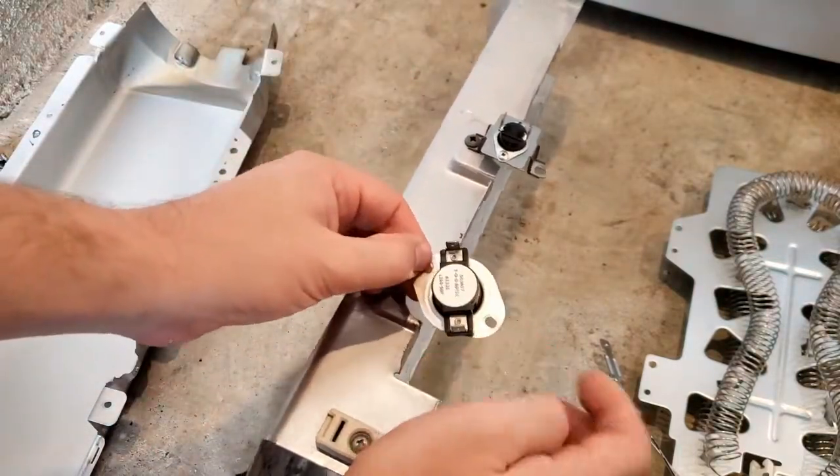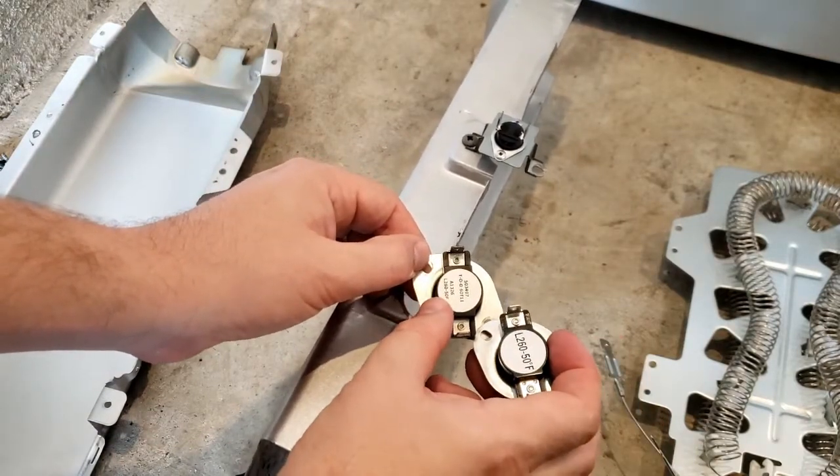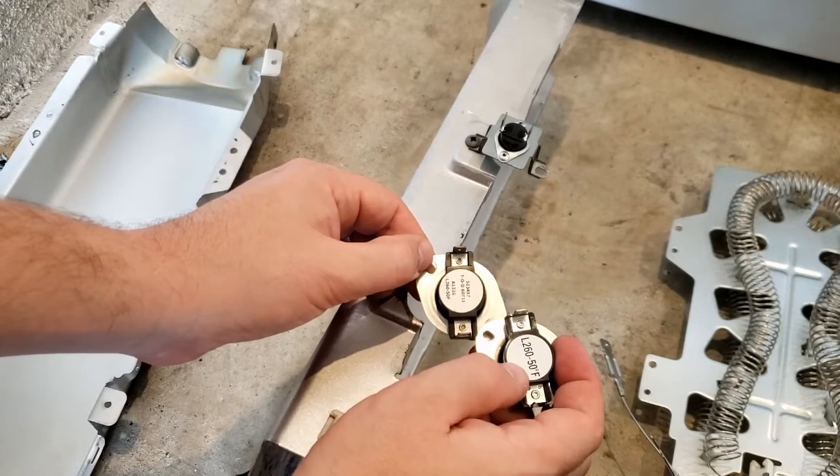Comparing old and new — 260-250 and 260-250. The part numbers match up.